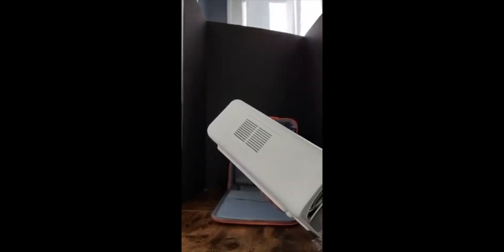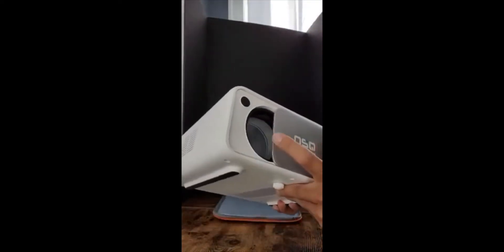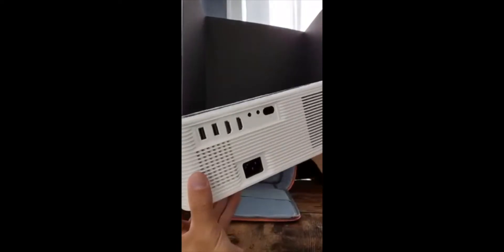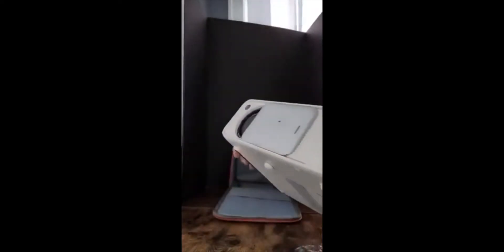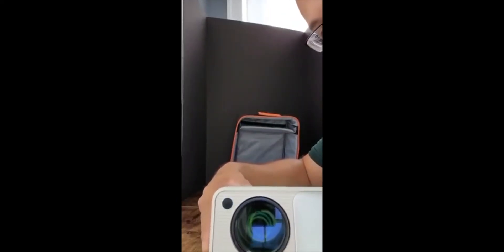Alright, let's get into the main piece. Check that out — very sleek. There's a control panel right there, and there's all our ports.